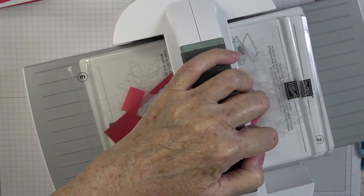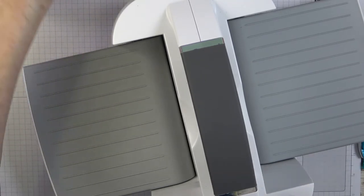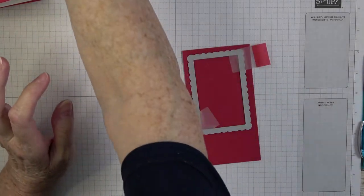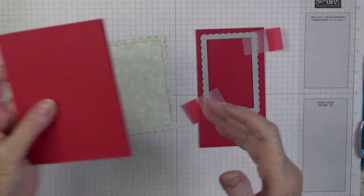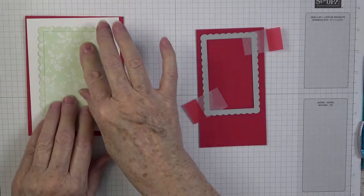Again you don't get that horrible pop you'd get going straight in. Just another little trick of the trade to tuck away: when dealing with something that has a straight edge, turn it just a tiny bit to avoid that terrible popping. So now we have our front, card base, inside insert, a white piece to stamp with snowflakes, the piece to go over top, and now this beautiful Real Red scallop piece.